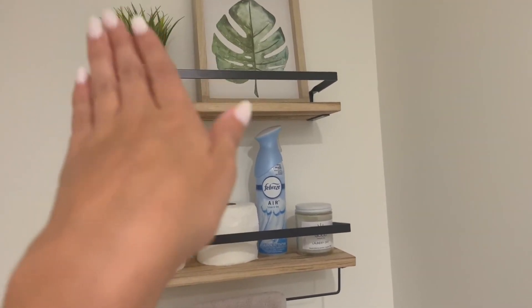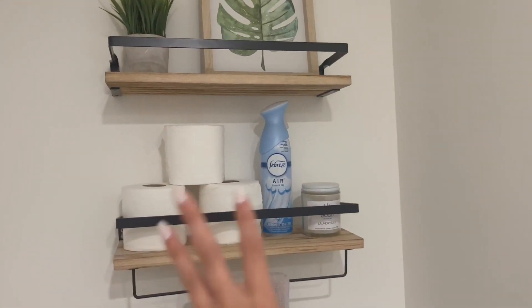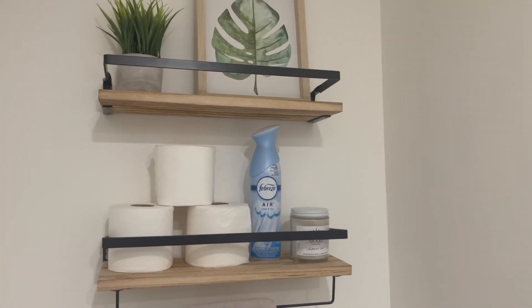The shelves are wide enough to fit some design pieces and toilet paper and air freshener that are very practical to have above a toilet.